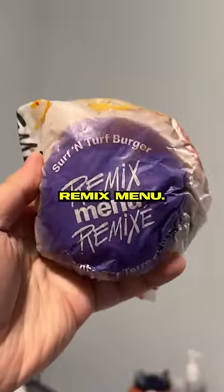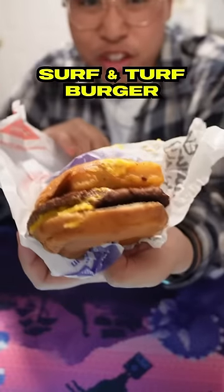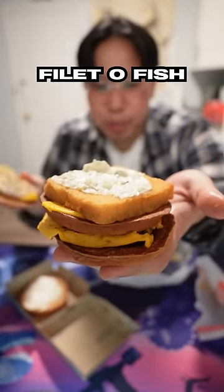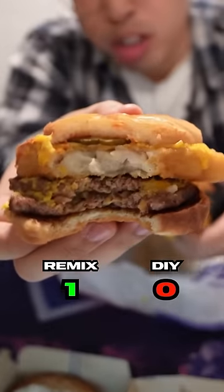This is everything on the McDonald's Remix menu — but how does it compare to the hacks they were based on? This is a surf and turf burger. It's based off of Filet-O-Fish, put right in the middle of a double cheeseburger. This is the one we made and this is their version. Considering this was four dollars cheaper, I'm going McDonald's.